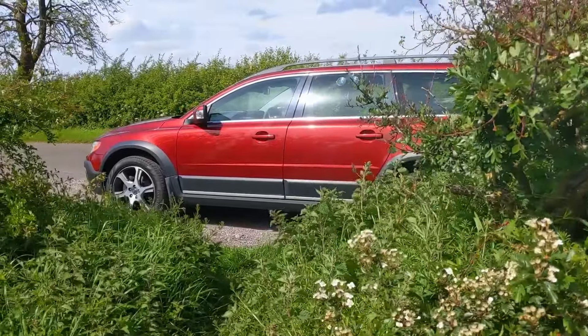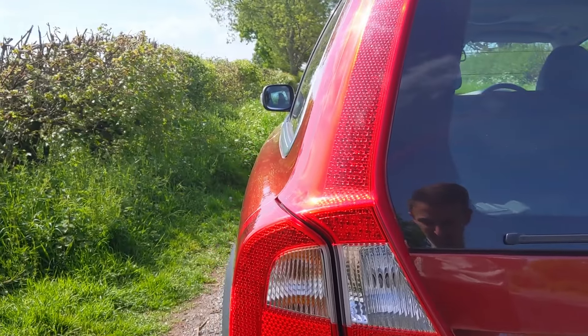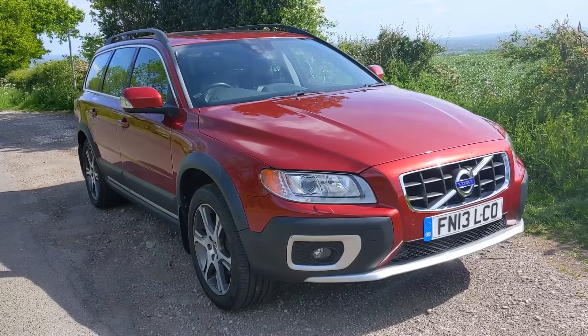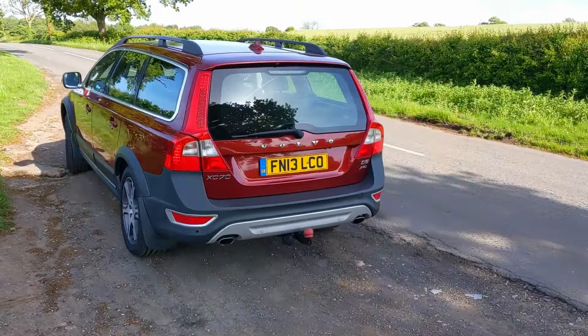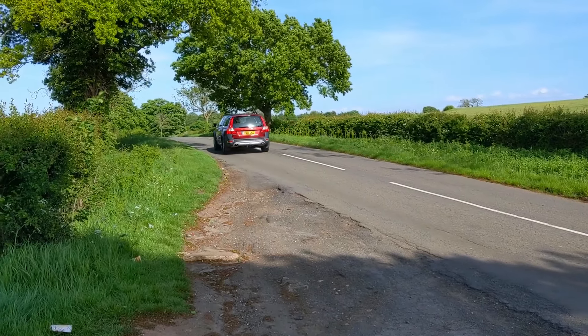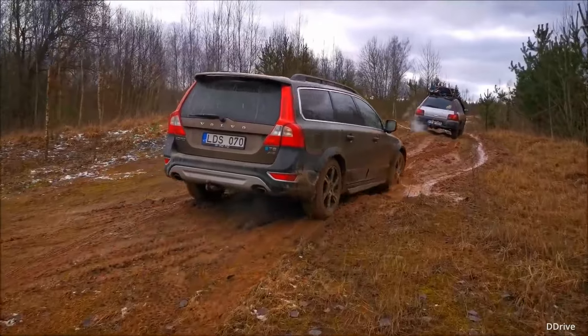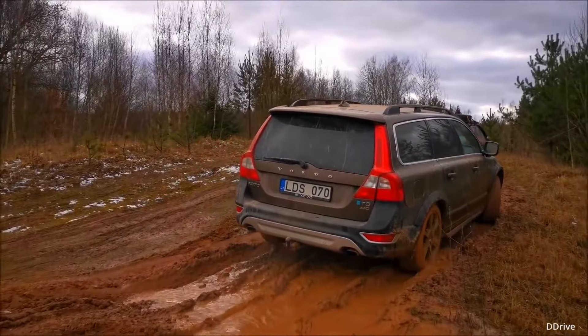If you've ever heard anyone talking about a Volvo Estate, they nearly always say 'oh, they're built like a tank.' You know what, they're not really wrong. The way this car's designed with its absolutely massive thick doors and chunky solid-looking design, it is quite tank-like. But what a Volvo Estate car has never been able to do like a tank is go off-road. This XC70 is much more close to a tank than any Volvo Estate has been before.